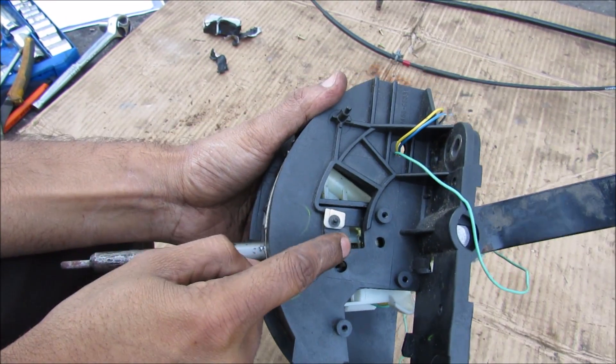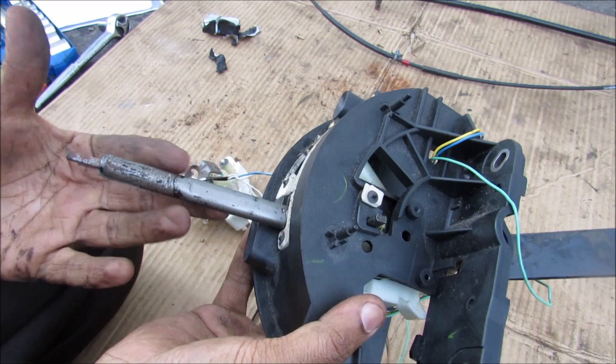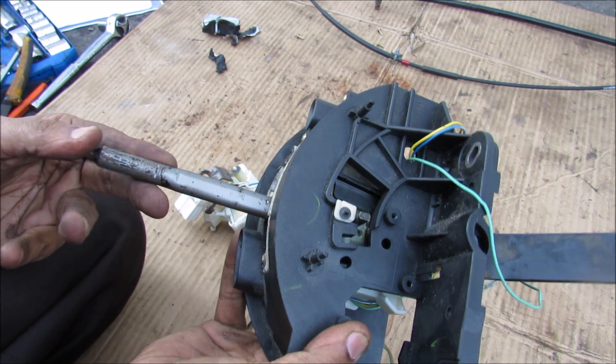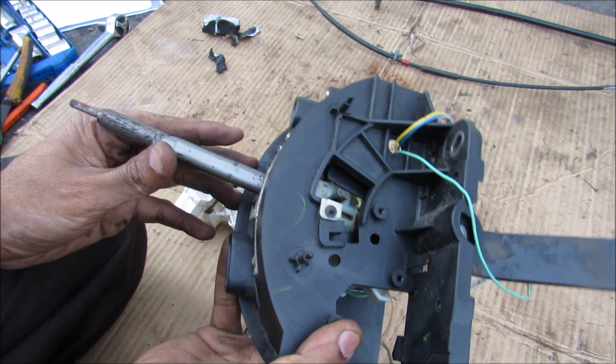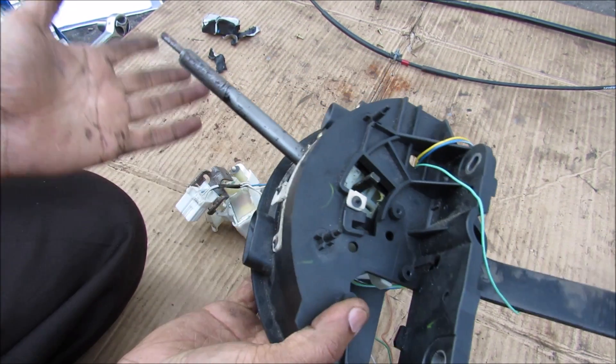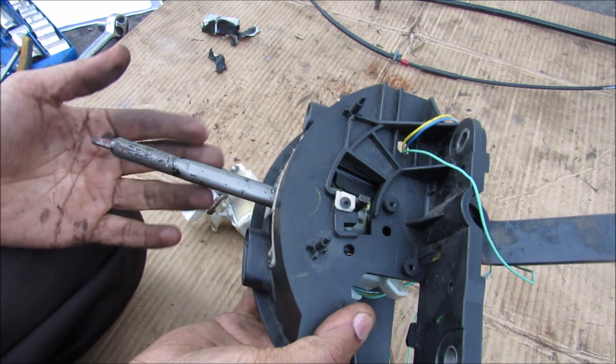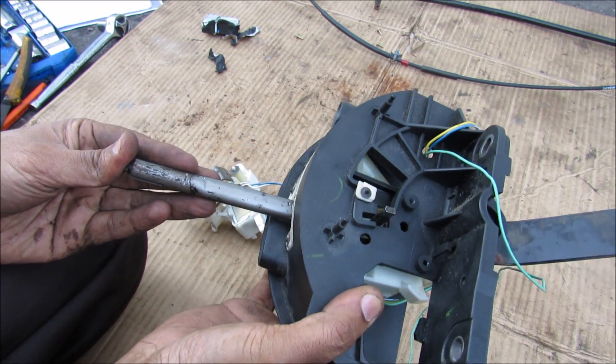With all the electronics out of the way, it's easy to see how this cross rod prevents misshifts. You've got to press the button in order to get it out of park and into reverse. Then from reverse you can just pop it into neutral and then drive. From drive to neutral, but then you've got to press the button once again to get back into reverse and then once more to get it into park.